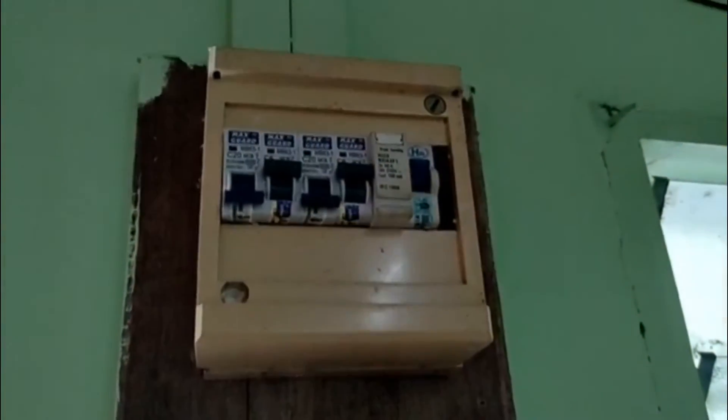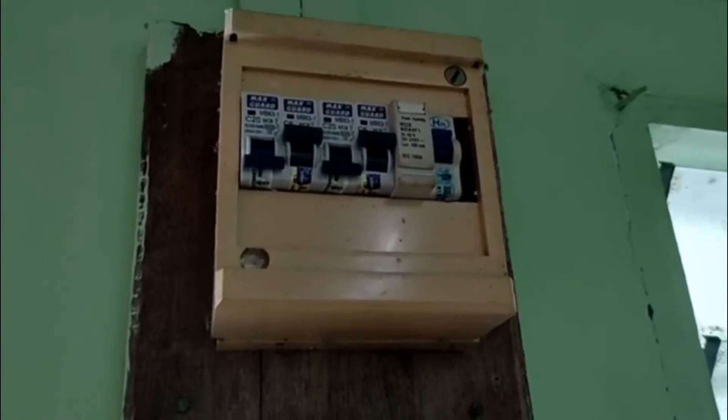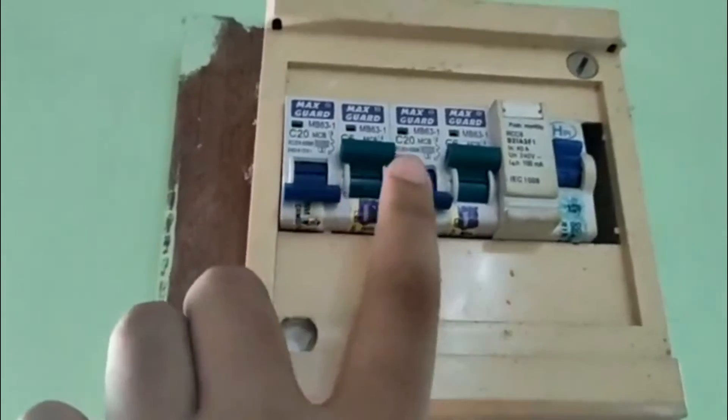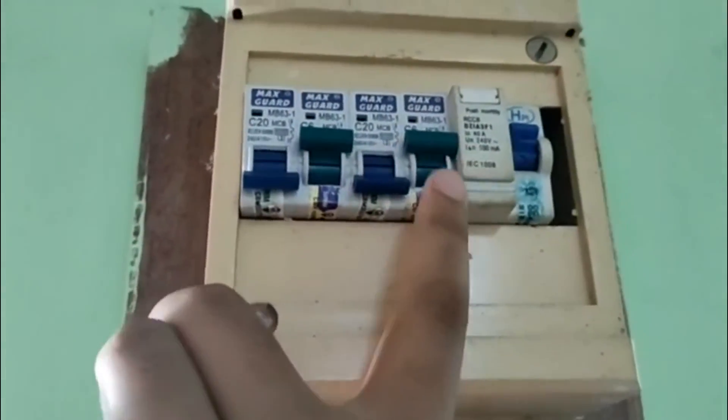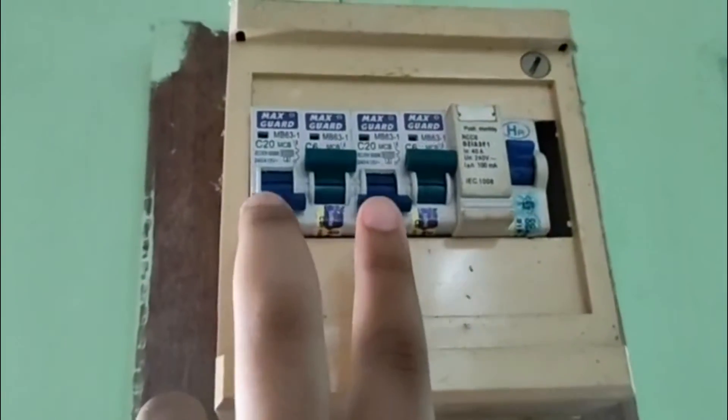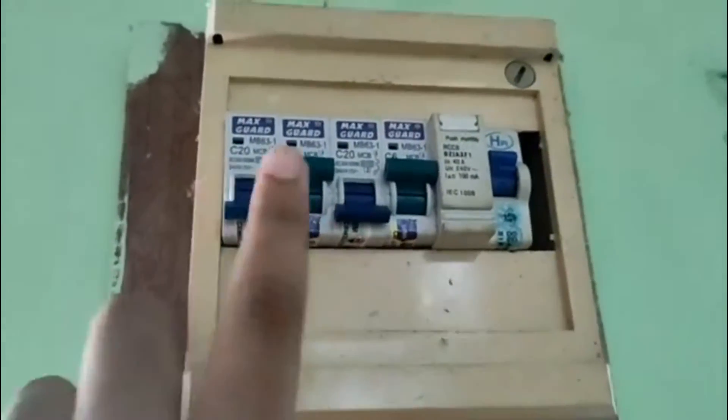Assalamualaikum warahmatullahi wabarakatuh. My name is Muhammad Akil Sohza bin Muhammad Amin and my metric number is CE190045. I am from group number one, section nine. In this video, I will tell you about the MCB connection at my house. This is MCB1, MCB2, MCB3, and MCB4, and this is a fuse. MCB1 and MCB3 are off because they are for spare.